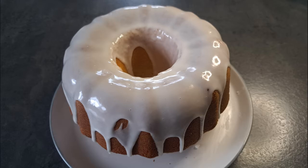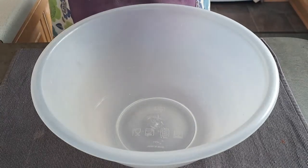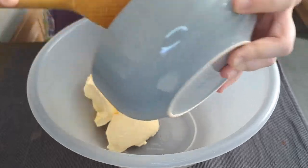Hello and welcome back to Baking by Aliyah. This week I'm going to be making a vanilla bun cake. The first thing I'm going to do is beat together the butter and sugar.